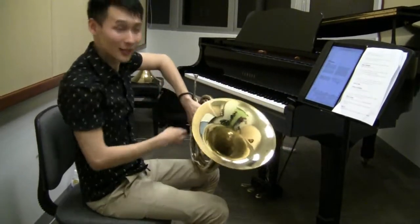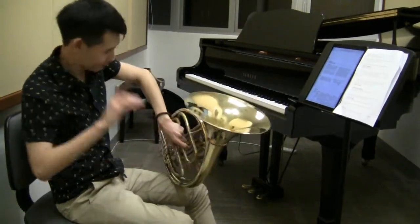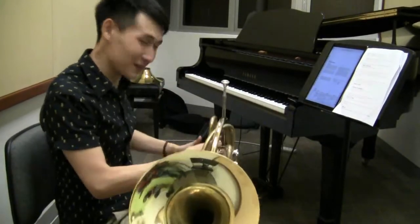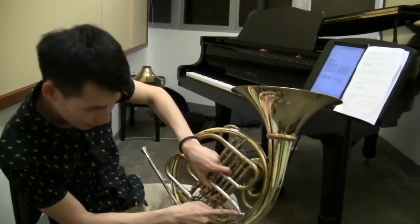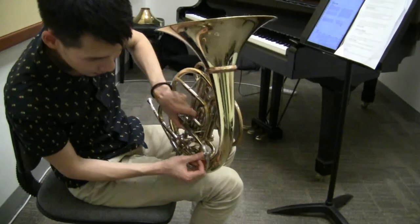There is a water key. Yes, there is a water key. Just show it to the camera. Yes, there's a water key — this is my water key, over here. It's very simple: I just press it down and it opens up a hole.